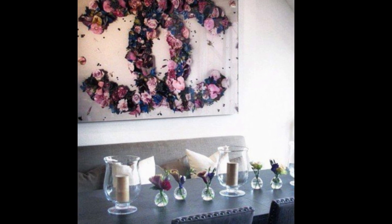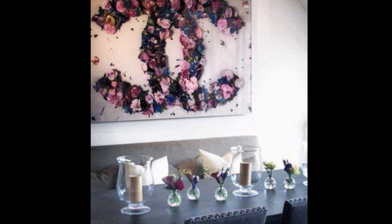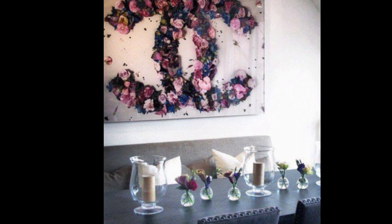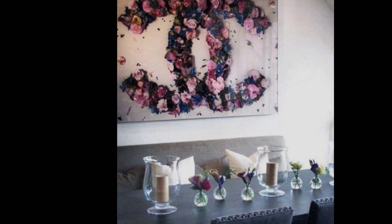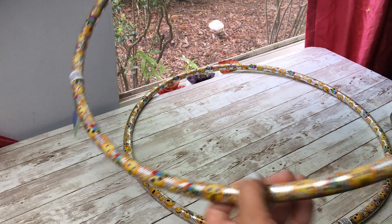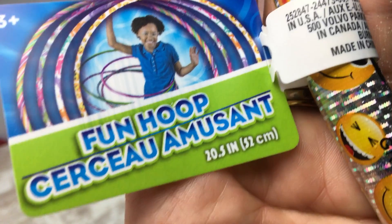I see this beautiful piece of art with the Chanel logo — it's either on a piece of glass or on canvas. I just love the take they did on it with the flowers. This is just an idea to let you know that you can give it any kind of take that you want on yours. So today to get started we're going to need two hula hoops.